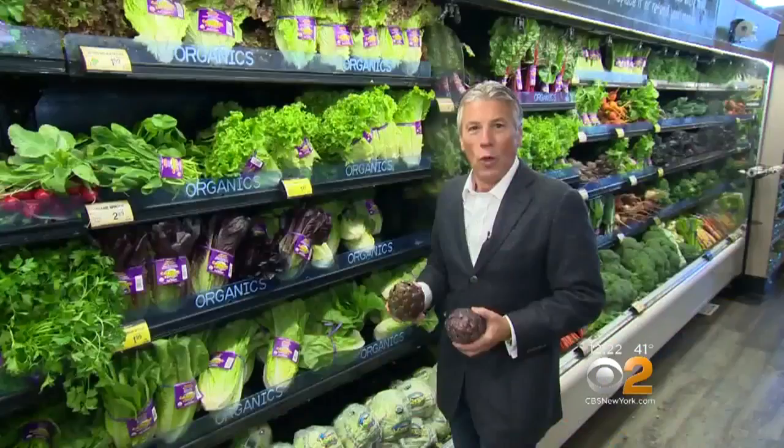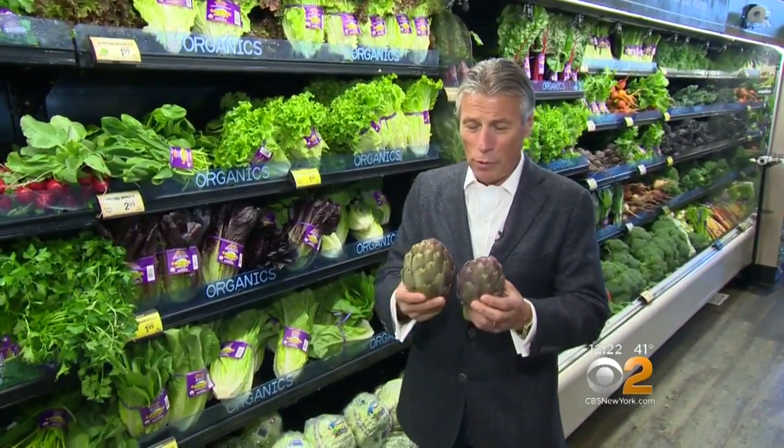Taste of Italy with a big heart. Today we're talking purple artichokes. Here's fresh grocer Tony Tantillo with the tip of the day. Today's tip of the day: purple artichokes.